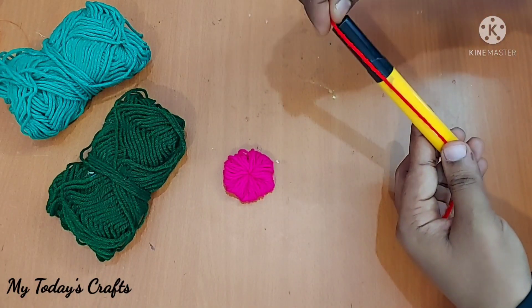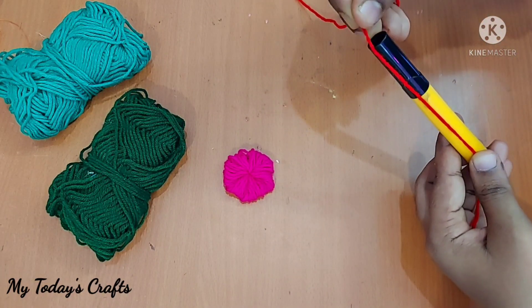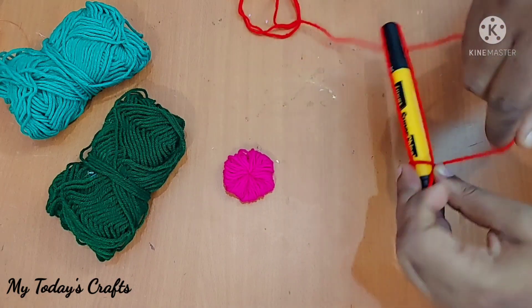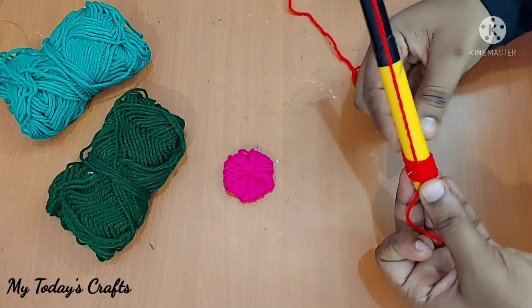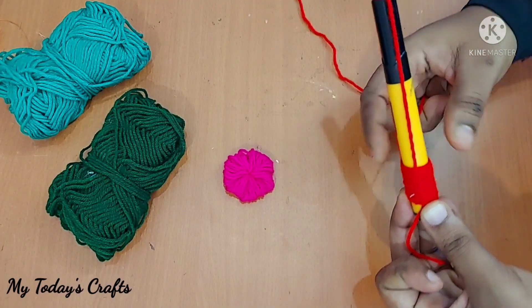We need to insert the cap to finish. We have created flowers that are very grand in design. You will see more until next time.